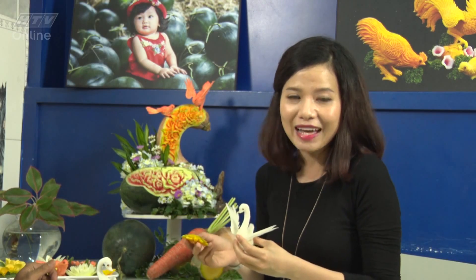Đến đây thời lượng của chương trình cũng đã hết rồi. Bích Hồng xin chào tạm biệt và hẹn gặp lại các bạn trong chương trình Khám Phá Thành Phố Trẻ lần sau. Hãy subscribe cho kênh Ghiền Mì Gõ để không bỏ lỡ những video hấp dẫn.